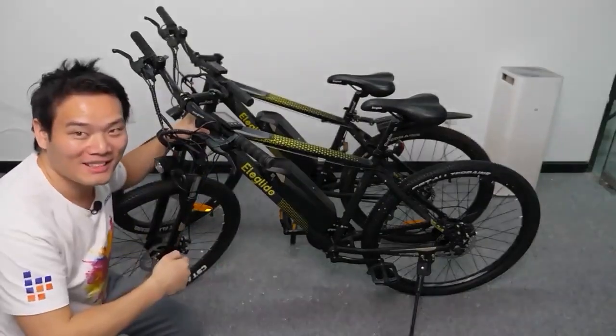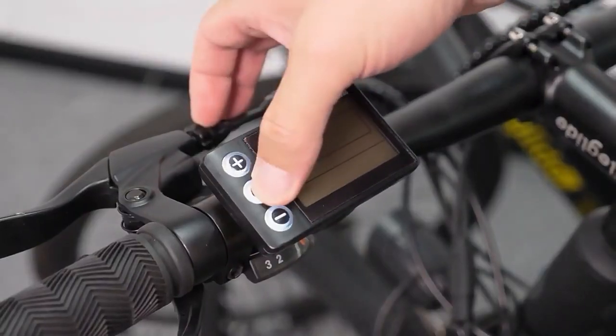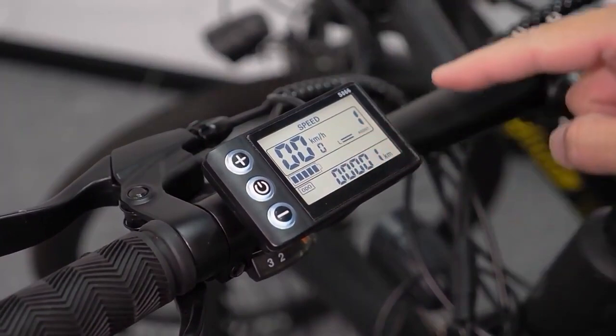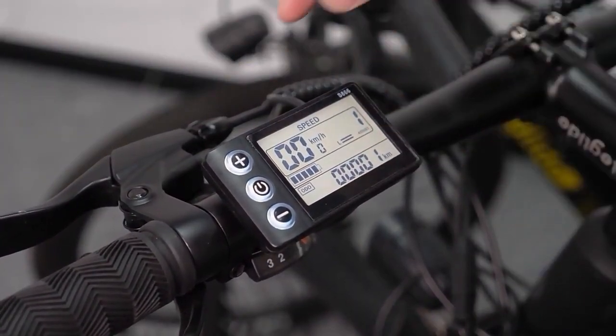Let me show you how to do that. You long press the power button to turn on the screen. We can see the speed information, the assist, and also the speed mode.